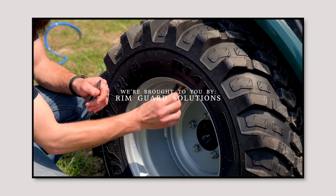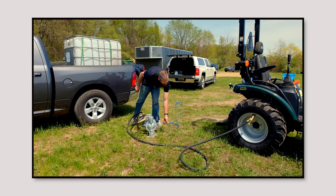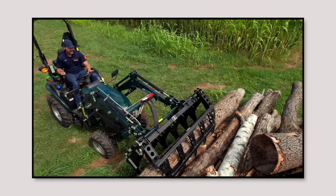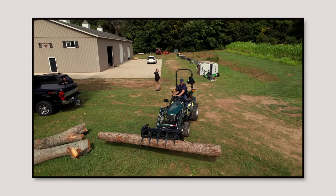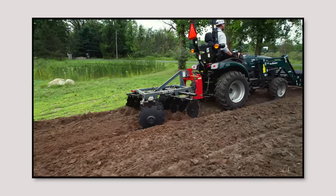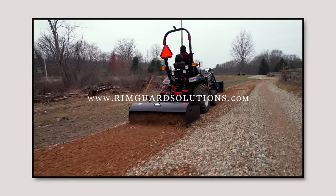I want to take a second to tell you about our channel sponsor, RimGuard. They're a liquid ballast solution that lines up with what we do here on Good Works — talking about tractors and tractor safety. If you own a tractor, you need RimGuard. Some tractors include it as standard out of the factory. Liquid ballast is simply weight that hides inside your tires and stays there all the time. Tractors are almost always too light and too tippy out of the factory. When you pick up something heavy on the front end, your back end wants to lift off the ground — RimGuard helps keep it planted. It's all natural, the heaviest per gallon all-natural product on the market, won't freeze, won't corrode, and is available at over a thousand dealers nationwide. Visit RimGuardSolutions.com to make your tractor safer today.